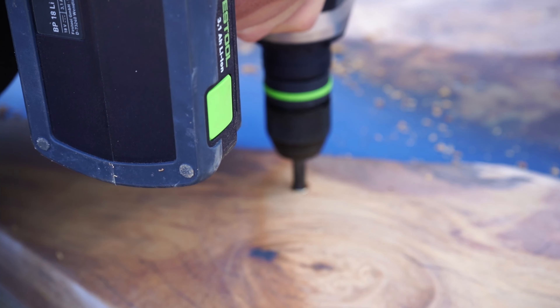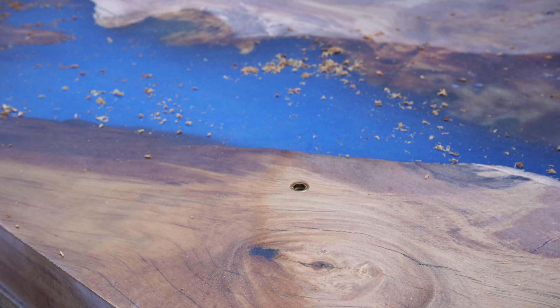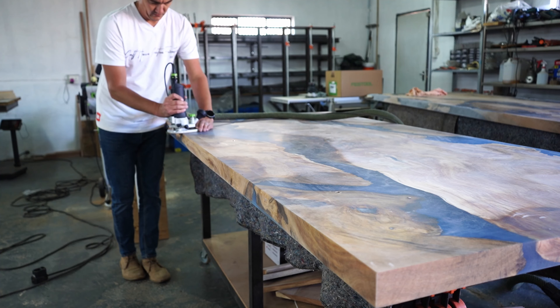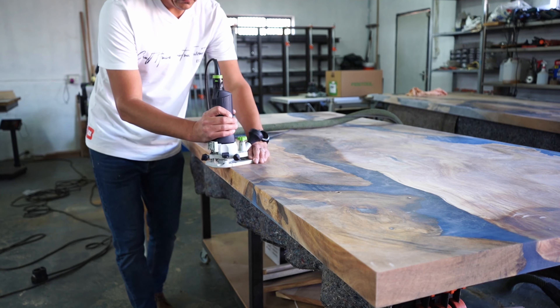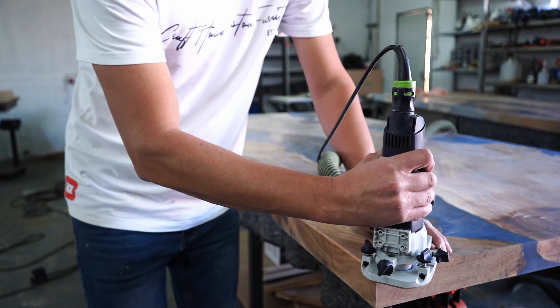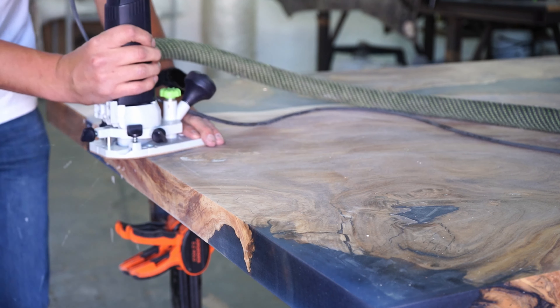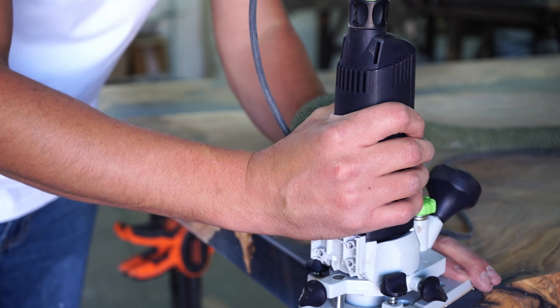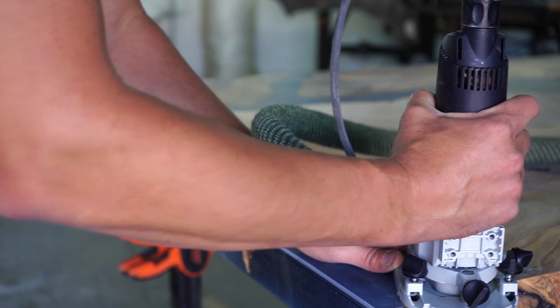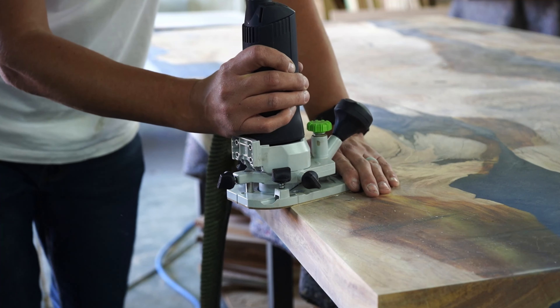Moving to the next part — marking for the steel base to fasten threaded inserts from the underside. This is a crucial step. Don't use screws or anything to fasten your steel base to the underside of your table — just use threaded inserts. They're really easy to insert and you can buy them online. There are only one or two shops in South Africa that sell decent threaded inserts.